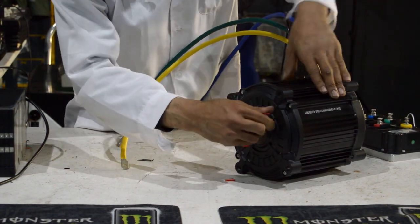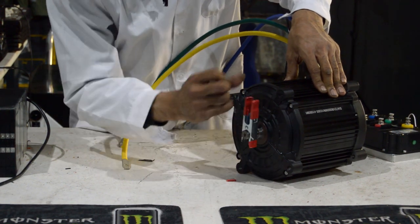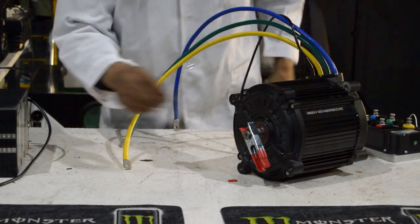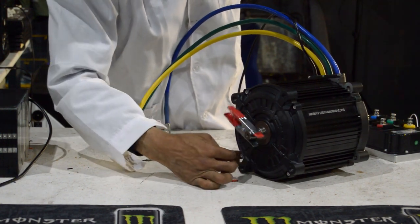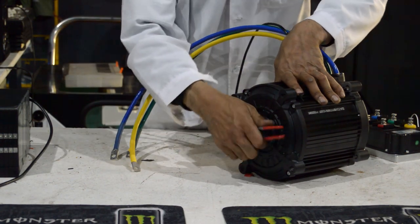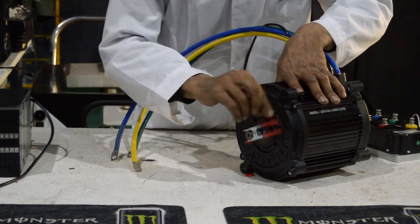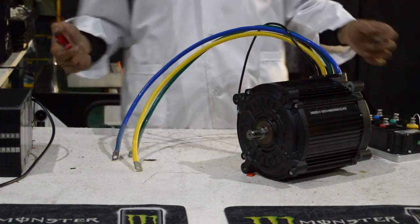Without anything connected we do have a cogging effect, which I believe is caused by the power of the magnets inside. The first thing to note about the motor is that there is almost like a step-in effect — it wants to fall into a step. It's relatively smooth to a point, and then when it comes to a stop, it locks into place. That's just how the motor is.